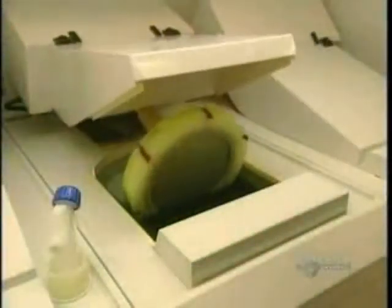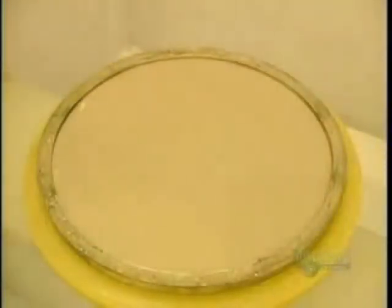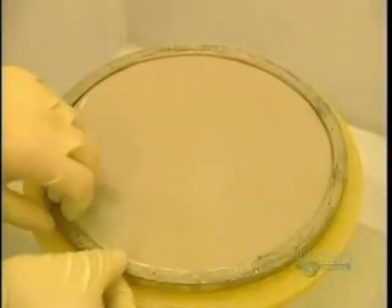The disc is placed in metal coating equipment. The next step consists of applying a thin coating of nickel and vanadium. This electroforming process results in the master from which discs will be made. The etched glass is immersed in a chemical solution for 70 minutes, then the plated piece is removed.